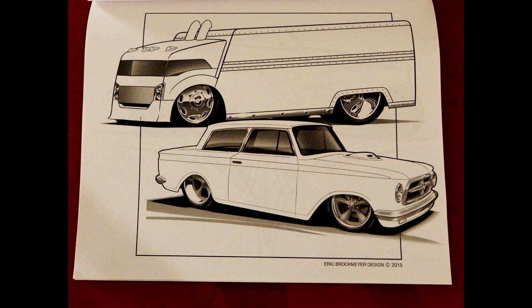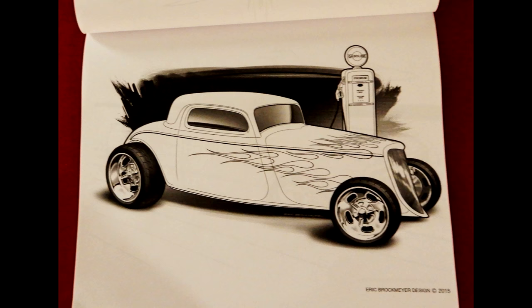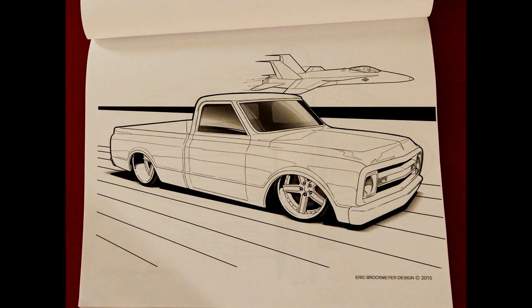The cool thing about it is a lot of people when they're young try to draw cars and don't have much success, but now we can take the outline of the car. At the end of the day this is not a coloring book just for children — as adults I think you'll be like, 'Oh yeah, I'll take one of those.'